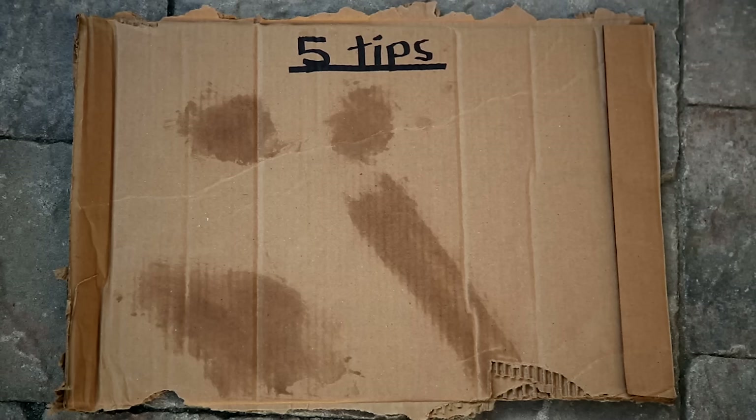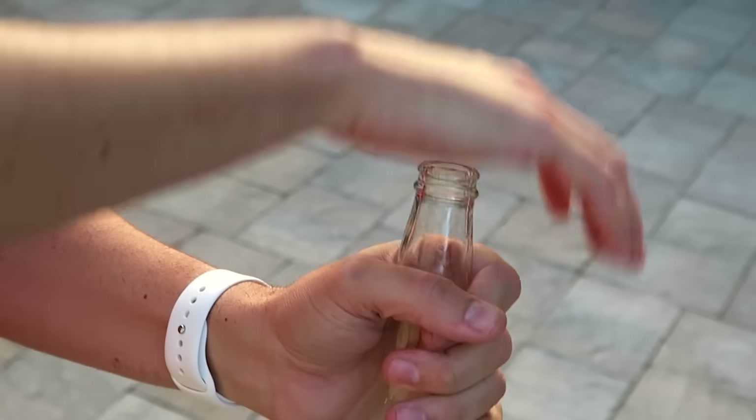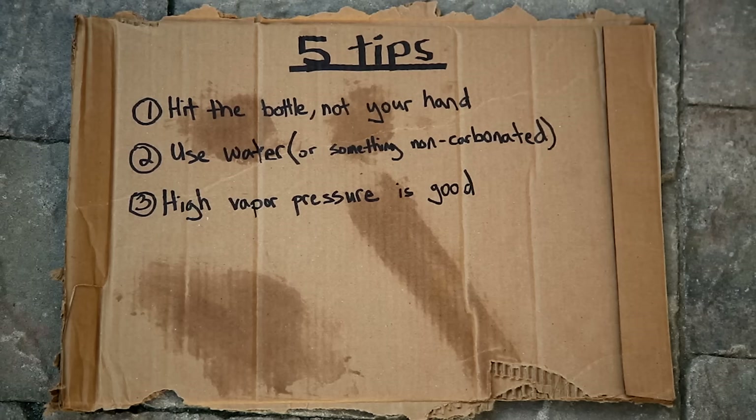Now that you know the science, here are tips to impress your friends. Tip one: hit the bottle, not your hand — make as much energy from your strike go into moving the bottle, not being absorbed by your hand. You can even wet the neck a little so it slips when you hit it. Tip two: use water or something non-carbonated, otherwise the carbonation fills in the vacuum and cushions the rebound force. Tip three: use a liquid with a high vapor pressure — that makes the vacuum form much easier. Hot water works a lot better than cold water for this reason, and nail polish remover also works well.